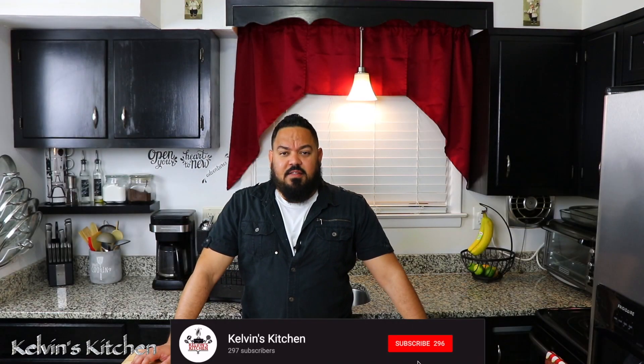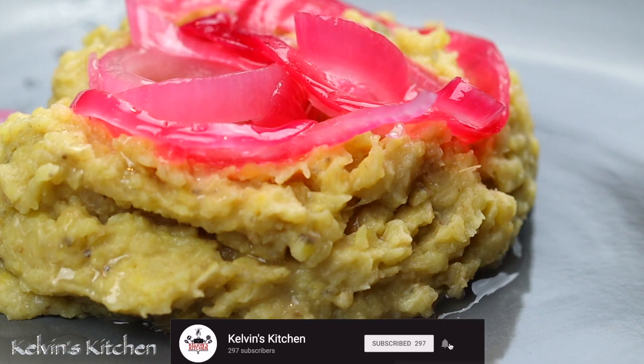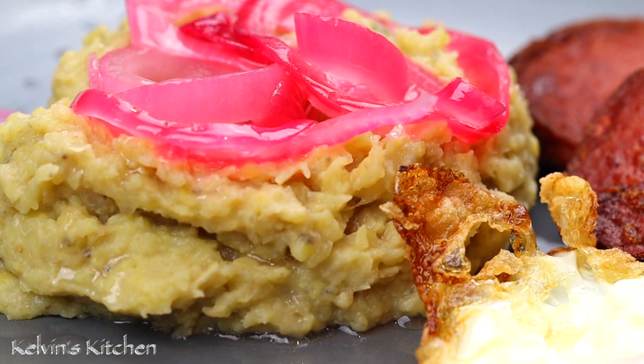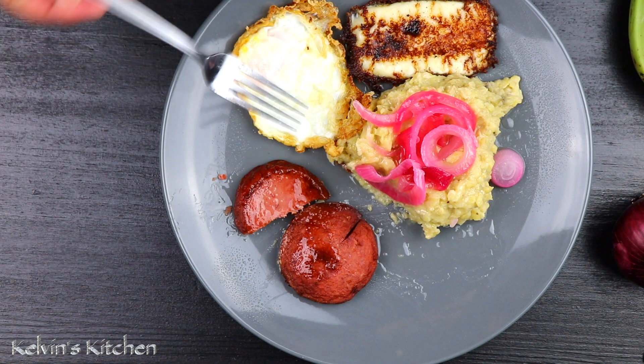Hi guys, welcome back to Kelvin's Kitchen. If you're new to this channel, please consider subscribing. On this episode, I'm going to show you how to make mangu. Mangu is a Dominican traditional dish served for breakfast, lunch, or dinner.